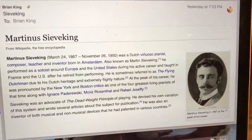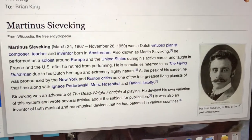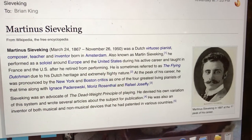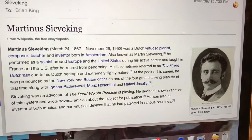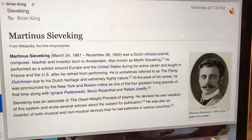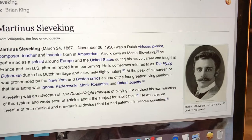He performed as a soloist around Europe and the United States during his active career and taught in France and in the US after he retired from performing. He is sometimes referred to as the Flying Dutchman due to his Dutch heritage and extremely flighty nature. At the peak of his career he was pronounced by the New York and Boston critics as one of the four greatest living pianists of that time, along with Paderewski, Rosenthal, and Josefi.